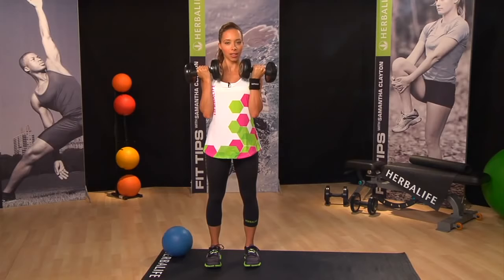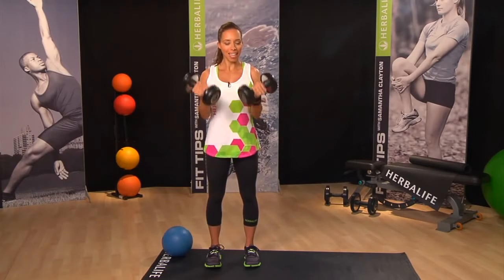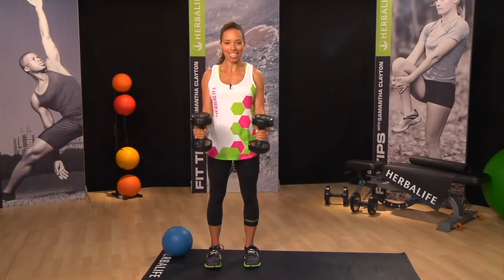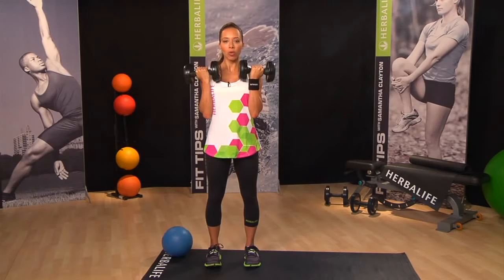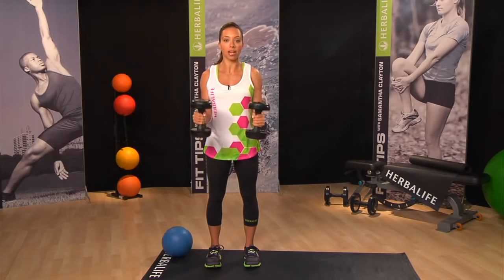One second up, three seconds down. Keep it going — remember to breathe throughout the whole exercise. You want to make sure that you control the weight on the way up and on the way down. We don't want to rely on momentum for any of our exercises.